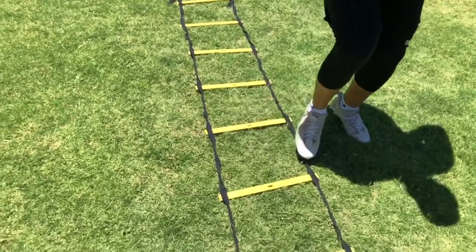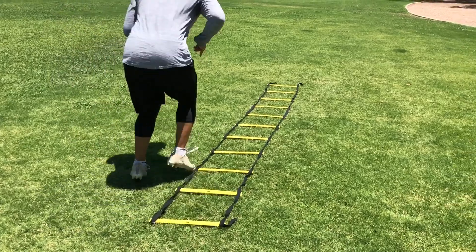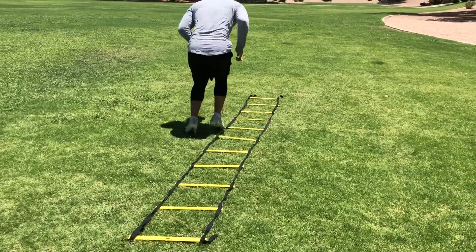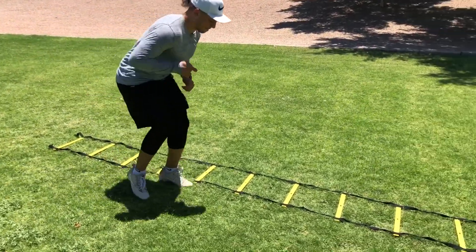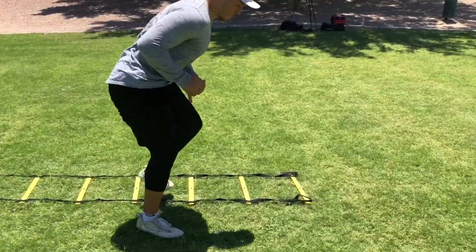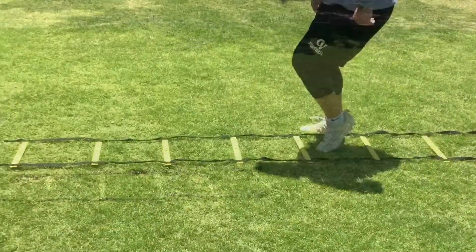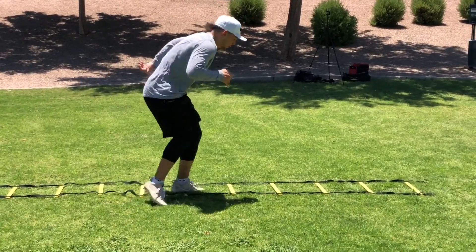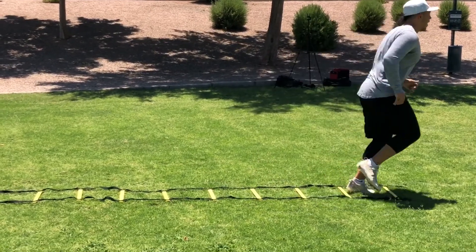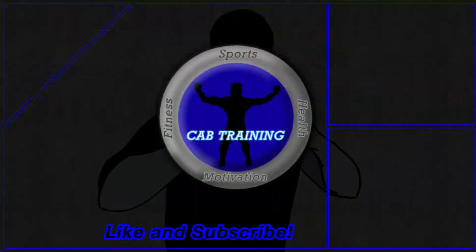This is body control, foot coordination, and foot speed all put together. In conclusion, the ladder is much more than just a tool to improve your footwork — it gets you light on your feet, develops proper athletic posture, and conditions you for the field. Remember to like this video and subscribe for more athletic training videos, and don't forget to get better today.